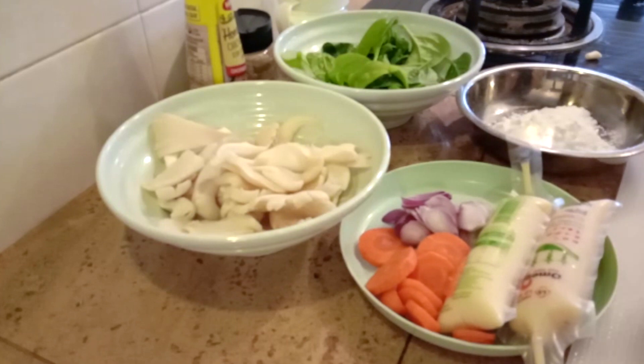It's up to you if you want to use chicken stock. You can also use Maggi Cukup Rasa, chicken granules, or whatever you like, or just plain. I'll be using a little bit of all of that because I'm not putting prawns. If you want, you can add in prawns or chicken breasts.